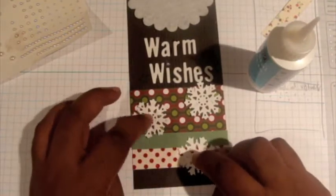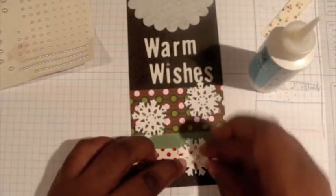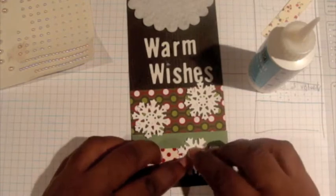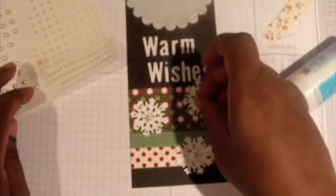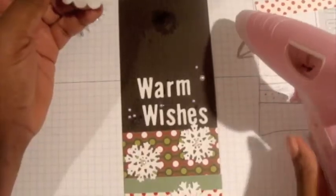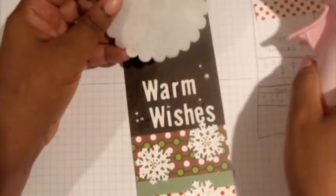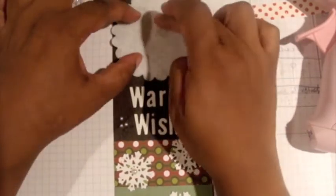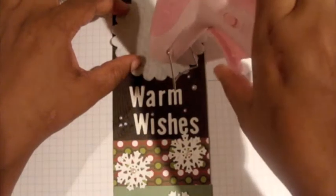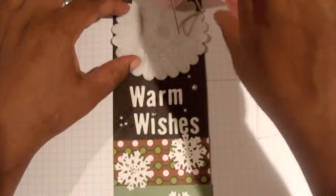Because of the glitter paper, I'm going to add a little bit more Crystal Effects, and then put a little more of the pearls in the center of the snowflakes. This is a fun card — when it comes to Christmas cards I tend to go over the top on purpose. I'm going to use the glue gun for the felt pieces, just a little on the bottom and a little on the top.